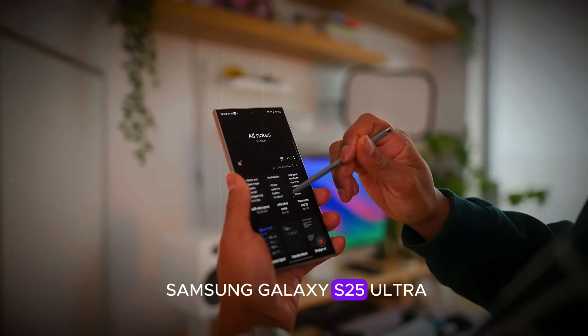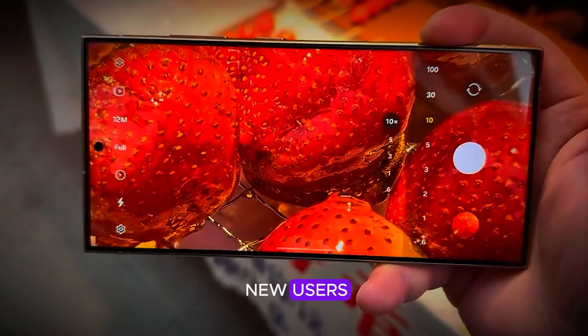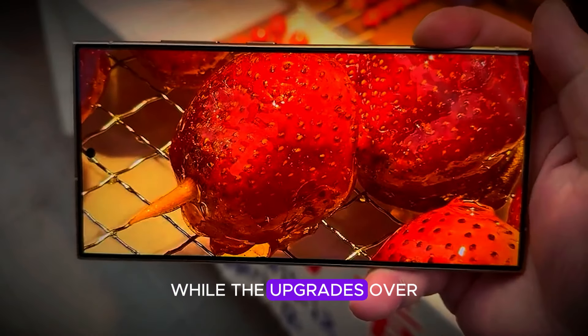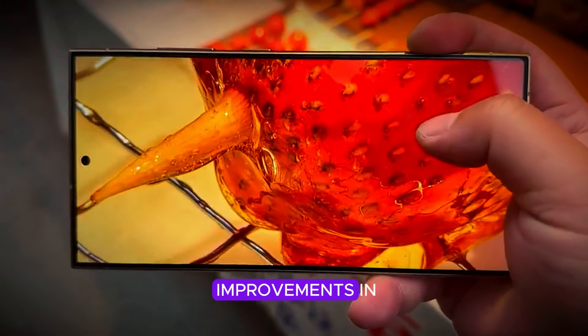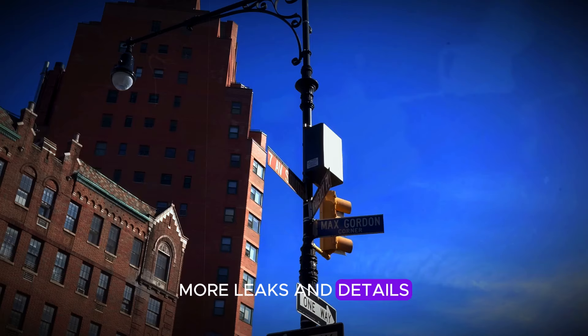In the end, the Samsung Galaxy S25 series is anticipated to be a solid choice for new users, especially those with older devices or first-time buyers. While the upgrades over the S24 are not groundbreaking, they still offer significant improvements in performance and features. As the launch date approaches, more leaks and details are expected.